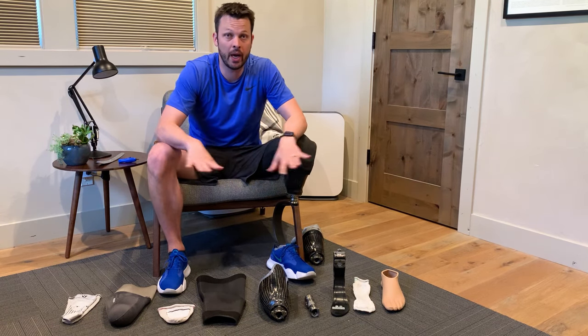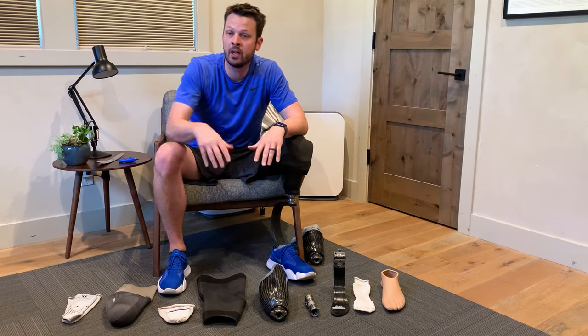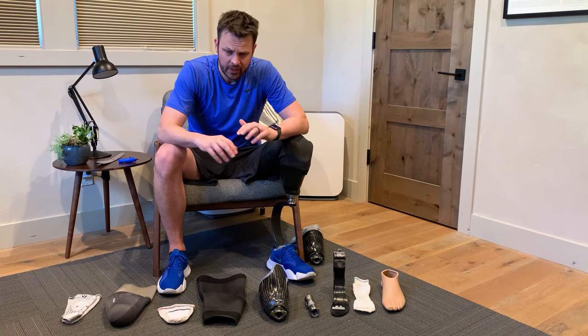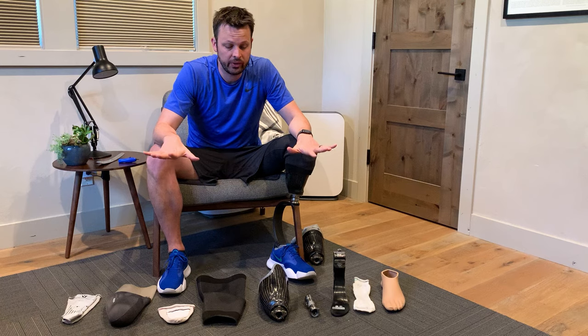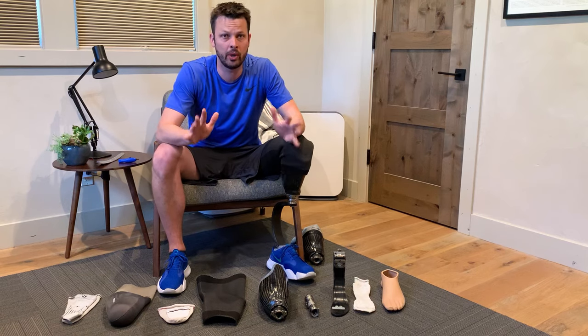I can really only speak to what I know, and every amputee is so different because it depends on so many variables like the length of your limb, your fitness level, and just countless other things. So I'm just going to focus on what I know and take it with a grain of salt, but know that there's so much more to it than what I'm able to share.